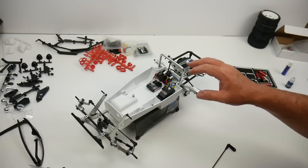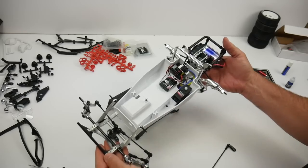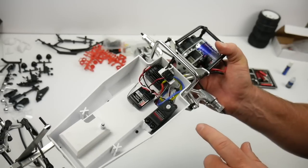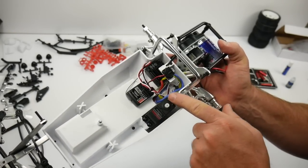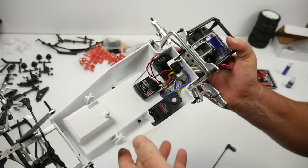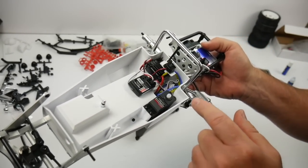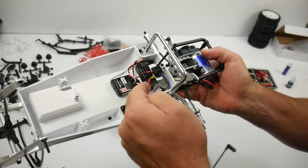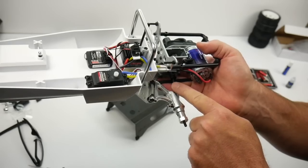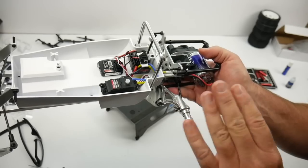Went ahead and got most of the electronics situated for now. I change my mind quite often with electronics because I want the cleanest look possible — this is actually extra messy for me. What I like about this car is it has all sorts of little access holes. You can see the battery cables going down, and there's a little cutout in the bottom for the motor wires. I'm not sure how these motor wires are going to hang in here — I don't want them hitting the drive shaft, so I may zip-tie them up.